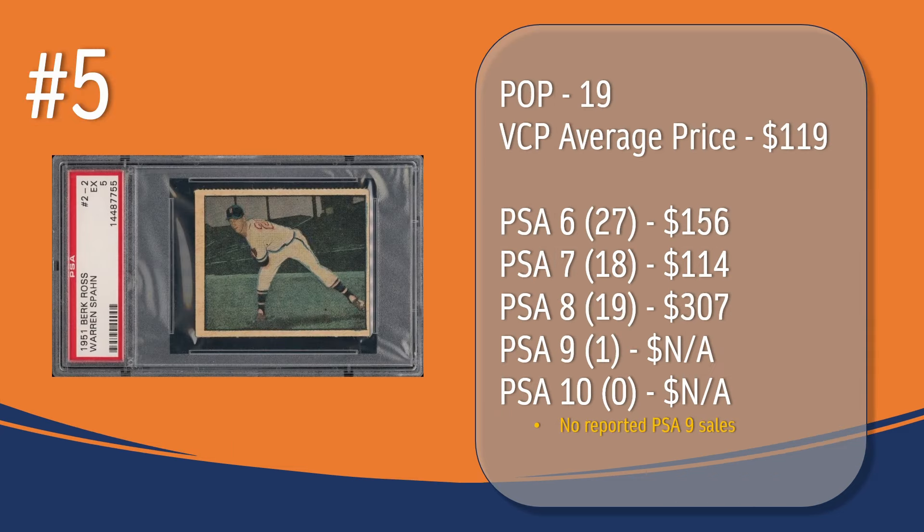At number 5, we have the Warren Spahn card. In a PSA 5, there have been 19 graded copies, with a current VCP average price of $119. There have been 27 graded a PSA 6 — they sell for around $156. There have been 18 graded a PSA 7 — they sell for around $114. There have been 19 graded a PSA 8 — they sell for around $307. There has been one card graded a PSA 9, but there have been no reported PSA 9 sales in VCP's database. And there has not been a PSA 10 graded copy of the Warren Spahn card.